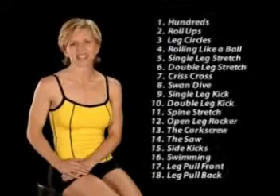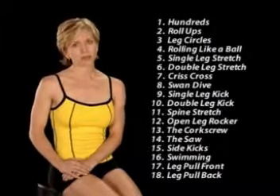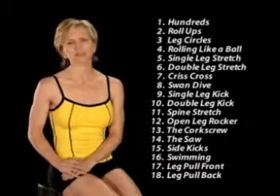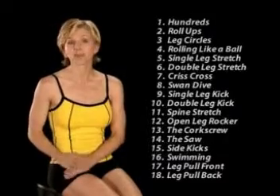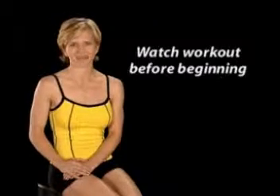I've designed a Pilates mat class that includes 18 of my favorite classic exercises. For the best results, the exercises should be performed in the following sequence, but be sure to listen to your body and feel free to build up your routine slowly. I actually recommend you watch the workout once through before you even begin. Pilates is different from other workouts because the routine focuses on the quality, not the quantity, of each movement.